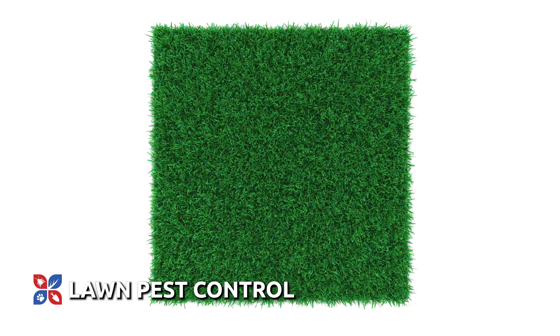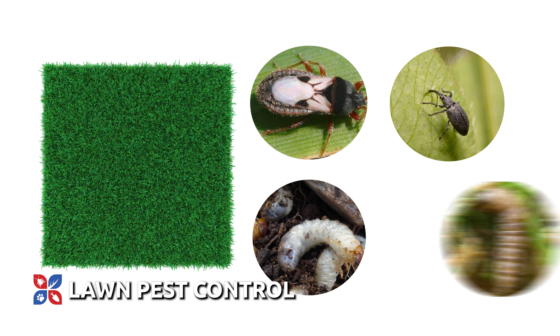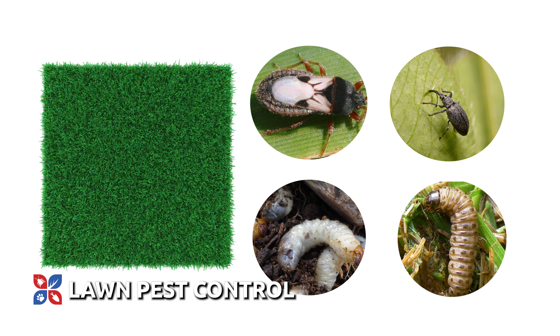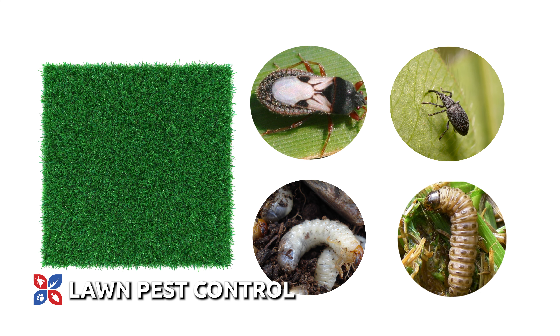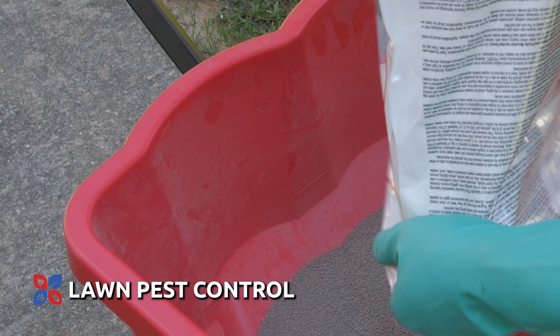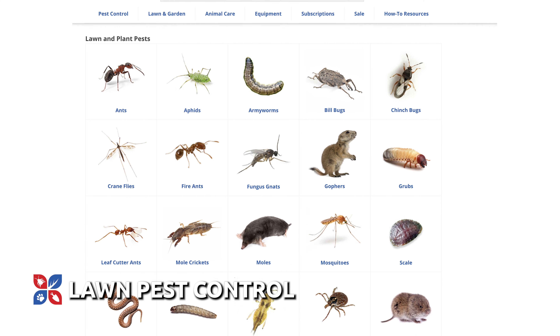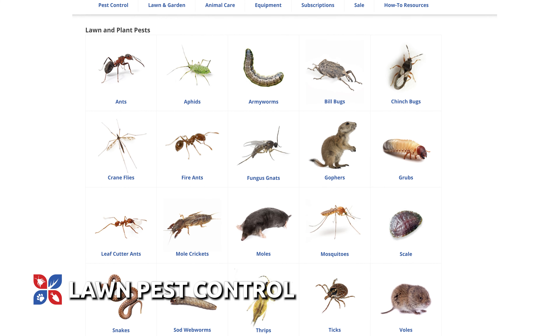Kentucky bluegrass can be a food source for some insects both above ground and below ground. Chinch bugs, bluegrass billbugs, white grubs, sod webworms, and other lawn pests can cause turf damage. Preventative lawn insecticide treatments can help reduce insects in Kentucky bluegrass lawns. If you're dealing with specific pests in your lawn, check out Do My Own's collection of lawn pest treatment guides for more information and recommendations for getting rid of the specific pest.